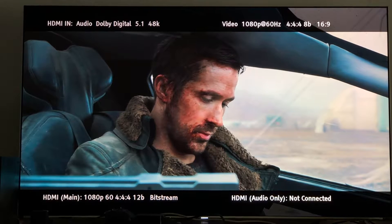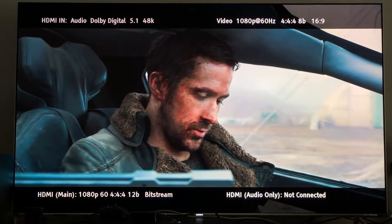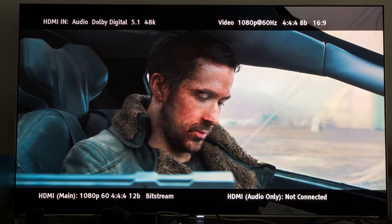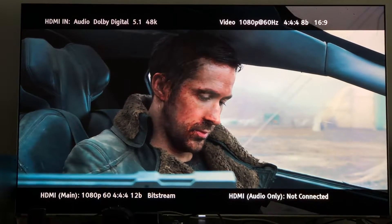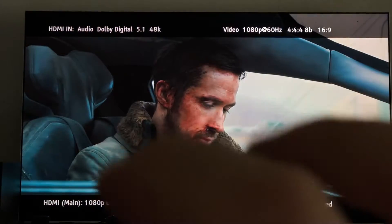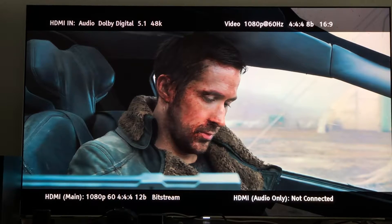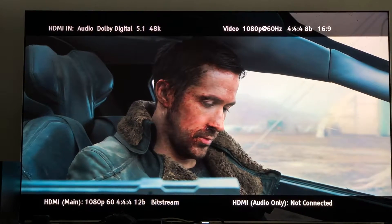Before I go any further, it is very important that you understand that there are no 12-bit television sets out there — they don't exist. What we're talking about here is a compression, or if you will, a quote-unquote fake 12-bit compression.